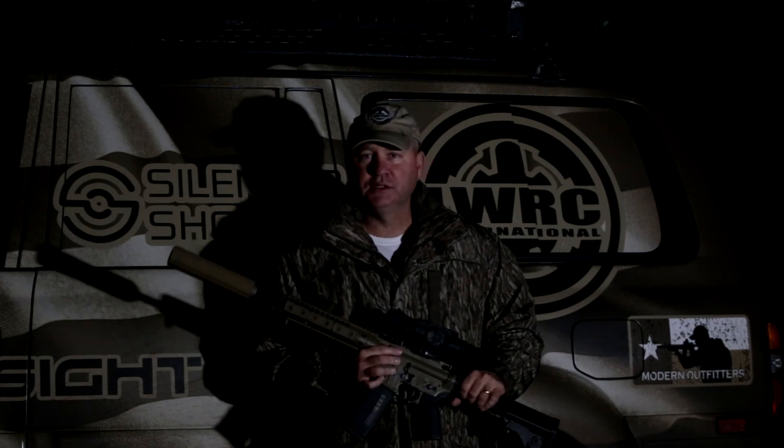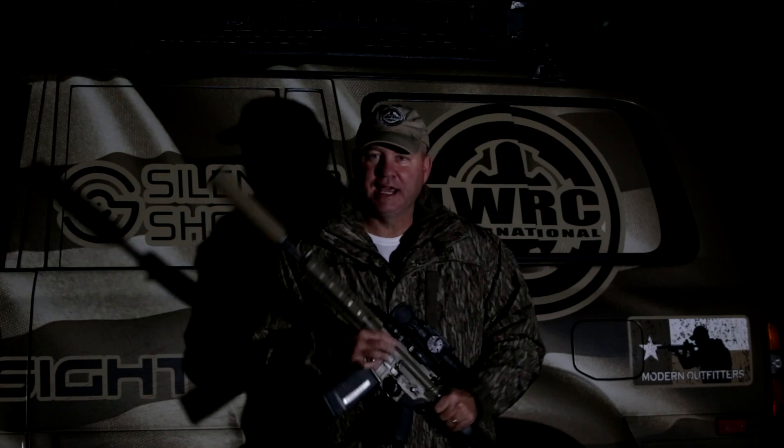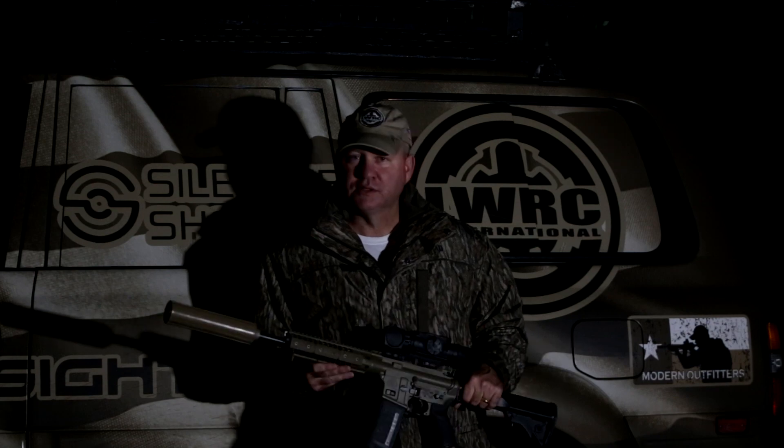So we're going to hit some open cornfields. It's already down in the 30s tonight, and it's supposed to get down into the 20s, so hopefully they'll be moving really good and we can see how all this will do. So let's go hunt.